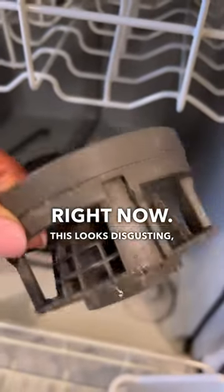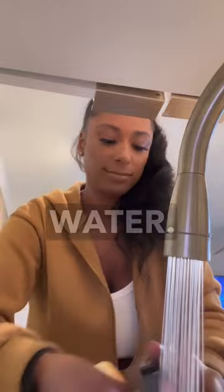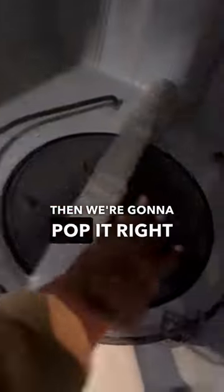This looks disgusting, not even gonna lie. So we gonna wash it with some soap and water, then we gonna pop it right back in.